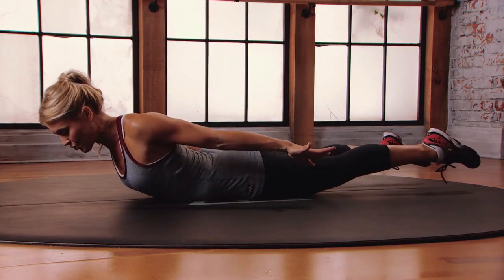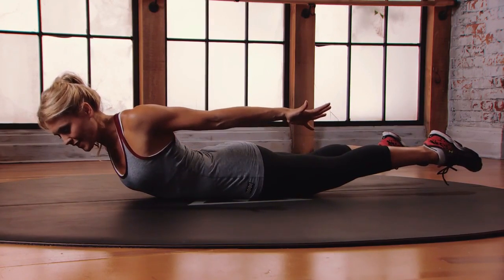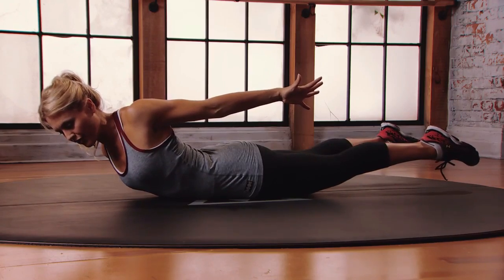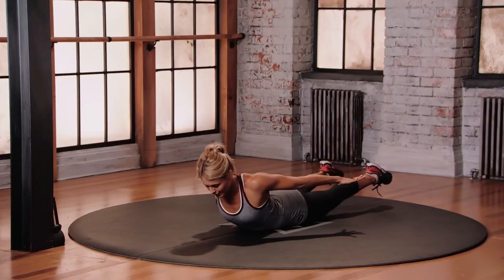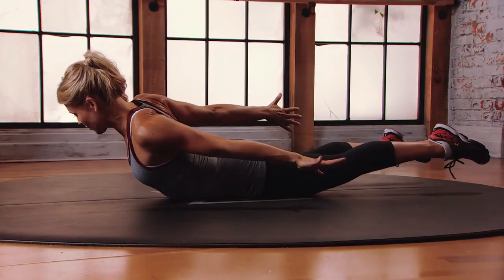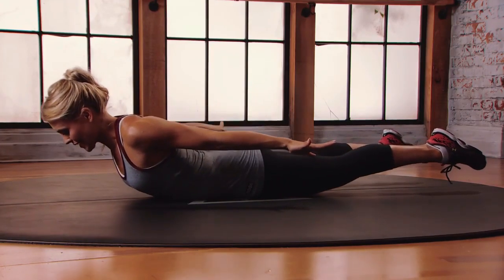From here, we're going to open the left shoulder up towards the ceiling, squeezing the shoulder blades together, maintaining those hips down onto the floor. Come back to neutral, keep lifted, and then change sides. Lift that right shoulder up, squeeze the shoulder down and back, and come back to center.